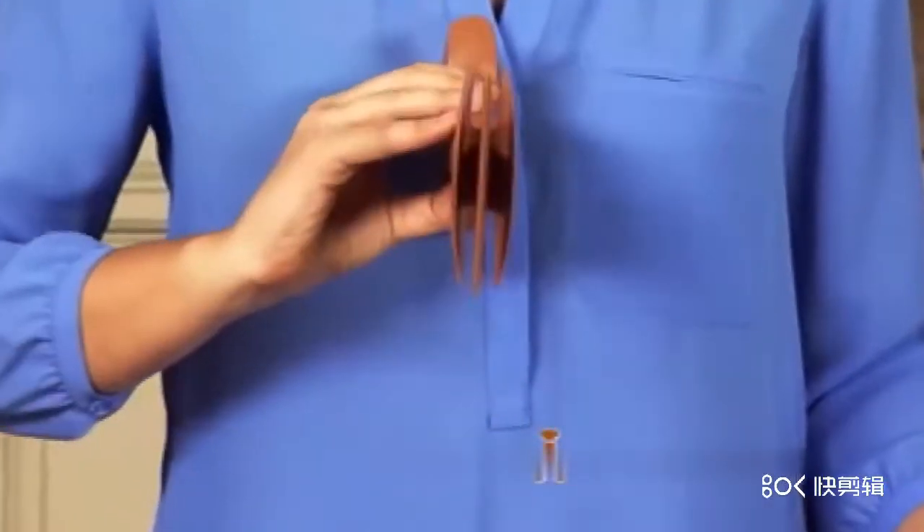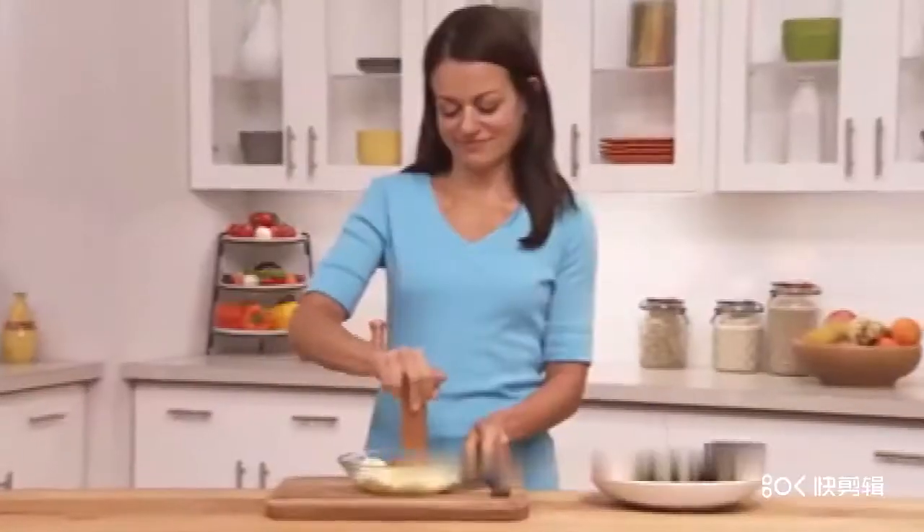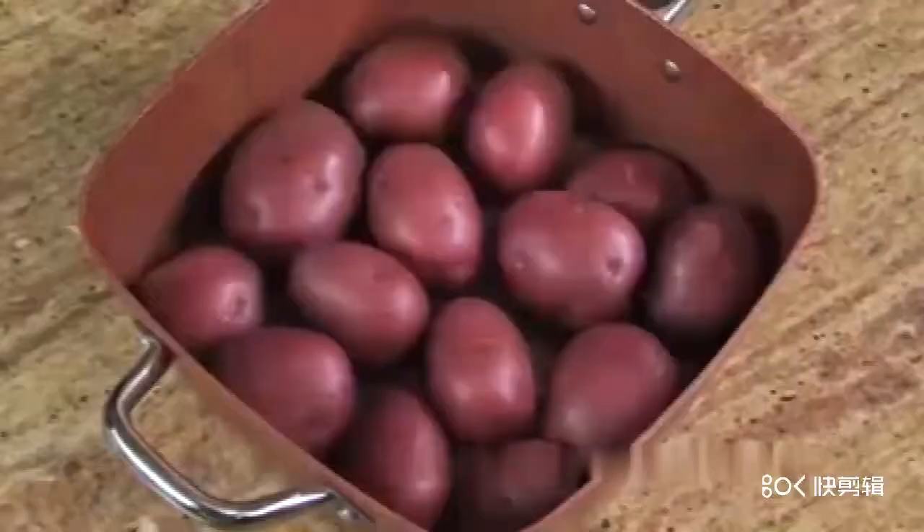Look, there are three chopping blades, so it triples your speed. It's one of the fastest, easiest tools to chop, slice, mince, dice, mix, and even mash.